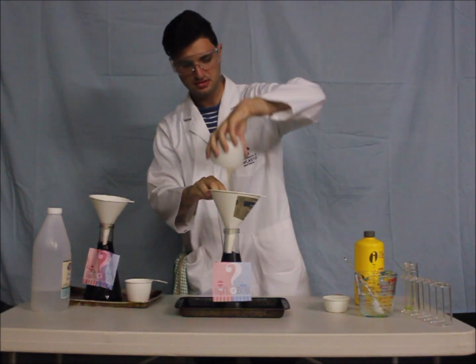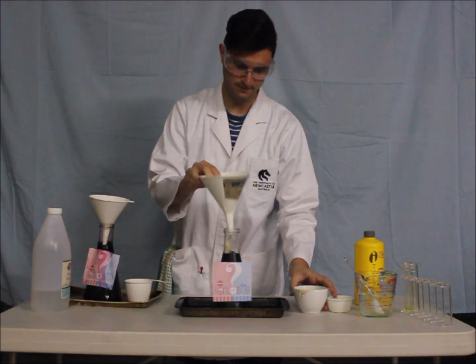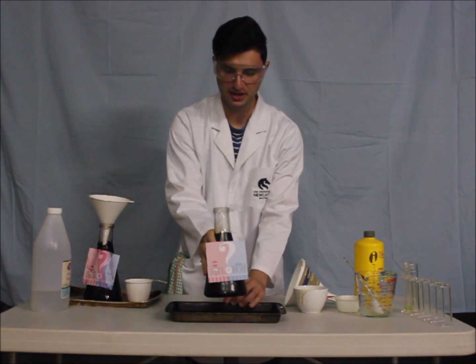So in it goes. Give it a quick swirl. And have we got a boy or a girl?